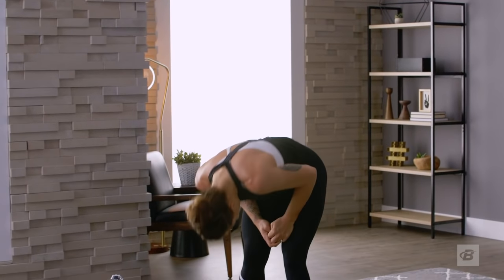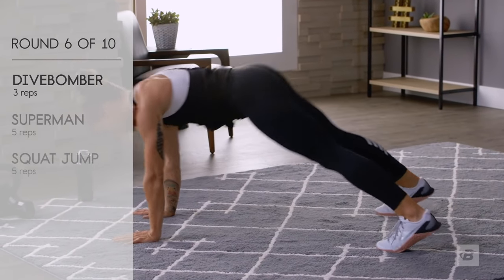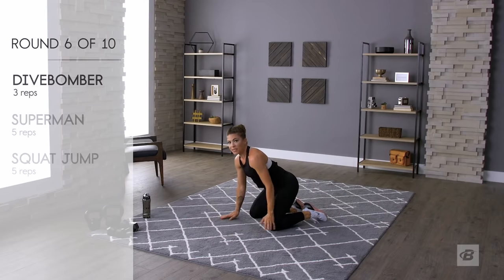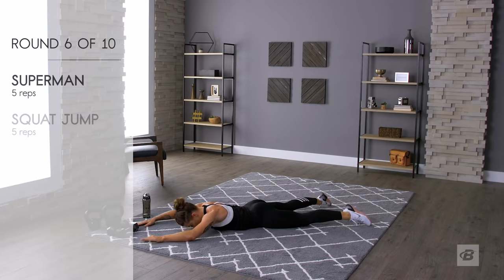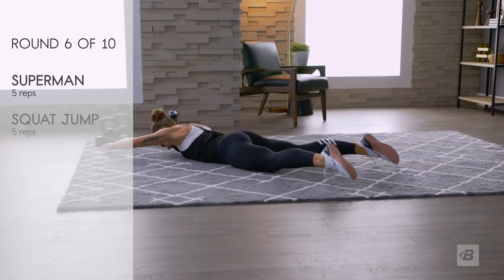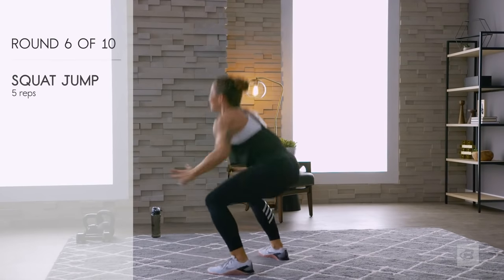We're halfway — we can do this! Secret handshake, let's do it. Down dog, dive bombers or modification — I'll do the modification to remind you: one, two, three. If you're still doing full dive bombers, finish them strong. Supermans: one, two, three, four — reach higher — five. Squat jumps: one, two, three, four, five. Those rests are getting shorter but we're almost there.